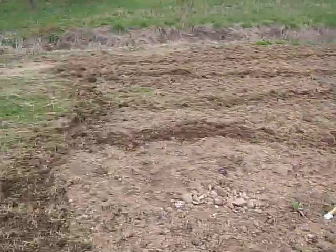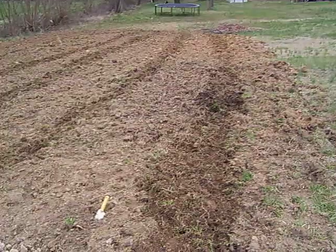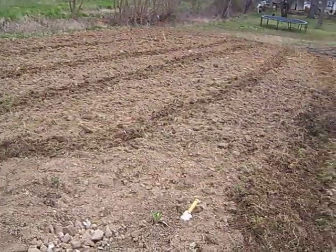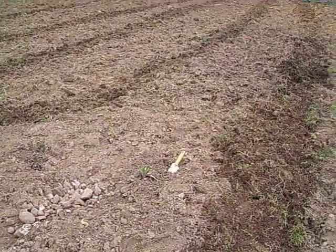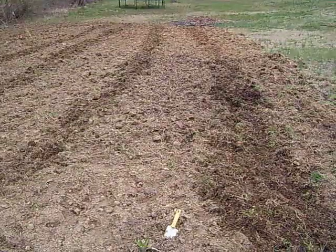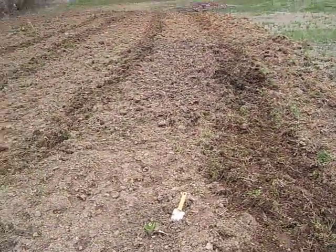And once that's finished, what I'll do — come summertime, since I decided to do rows, and I may still decide to have one patch — is I have decided that I will go down the middle of the row and till down it during the summer when everything's in bloom and bring it back.